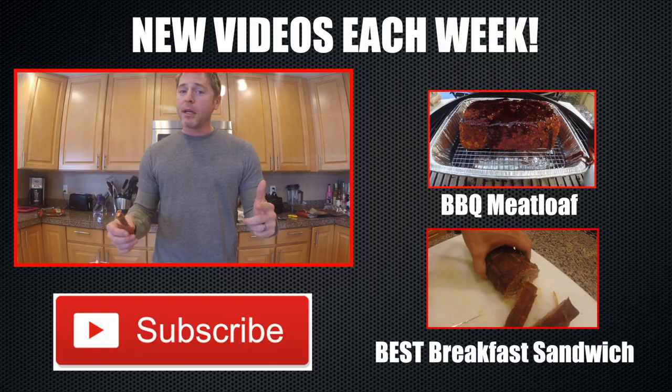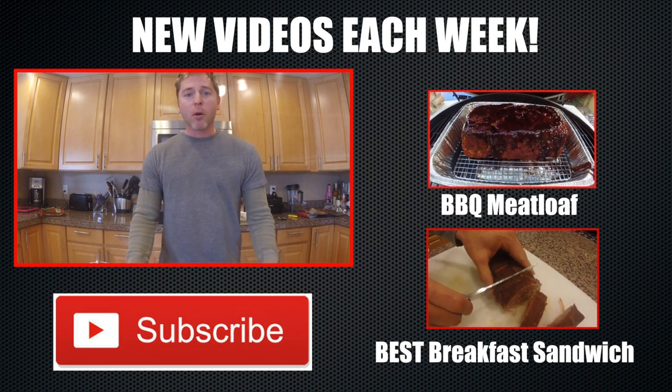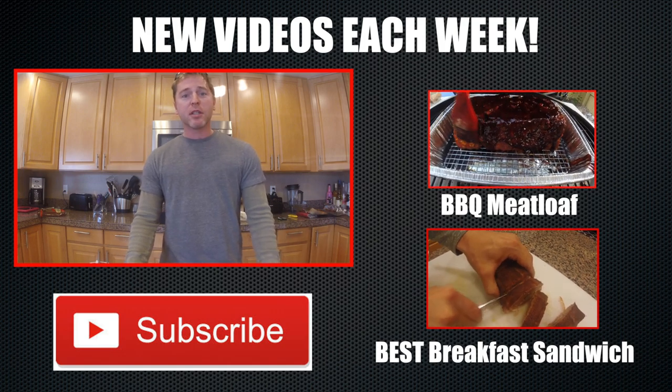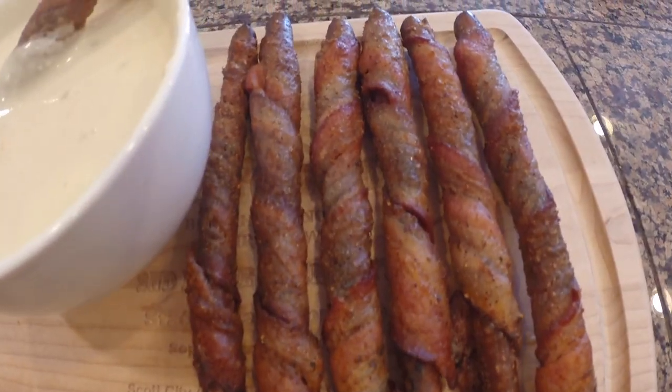You guys have got to try these for your next tailgate or football party — you won't be disappointed. If you like what I'm doing here, please give me a thumbs up. Also please subscribe so you won't miss any of our videos. We're going to put out a new video every single week. Until then, Jason Ganahl, GQ BBQ. Thank you, bye!